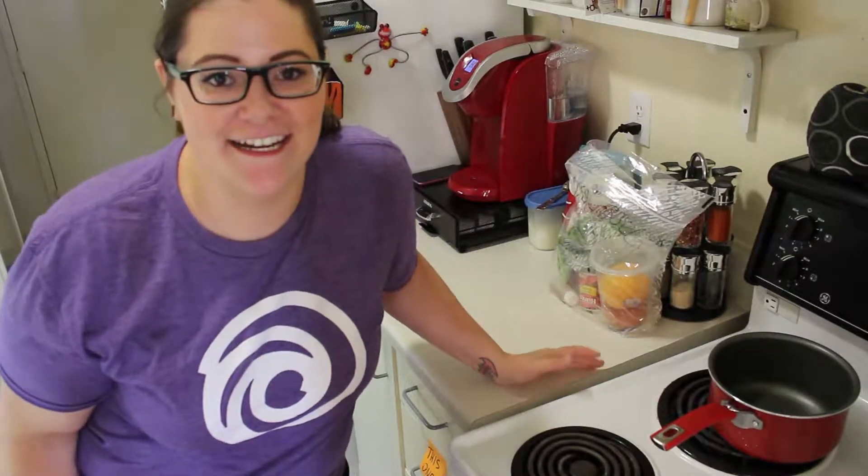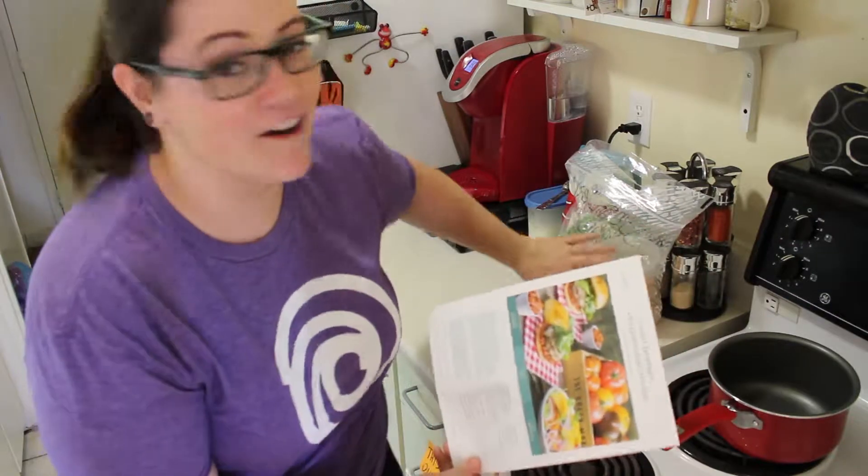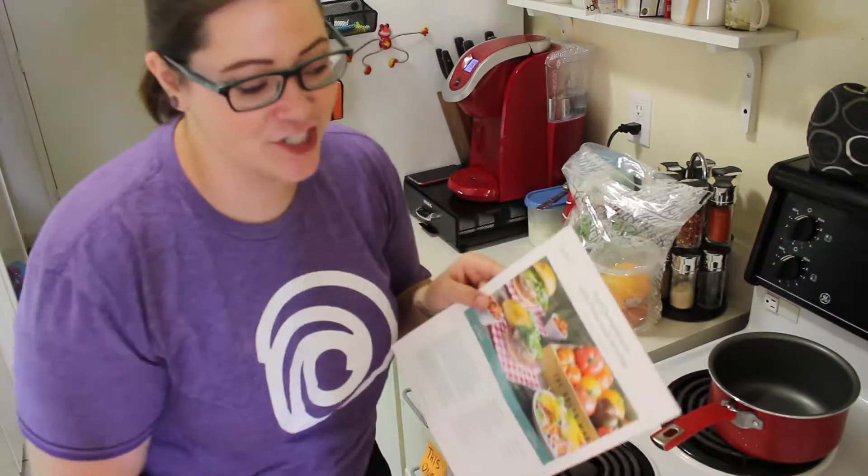Hey guys, thought we'd try something new today. Thought we'd try to cook some dinner. I got this meal kit box which has all the ingredients and instructions to make veal cheeseburgers with homemade ketchup and heirloom tomato salad, because you know how much I love tomatoes.